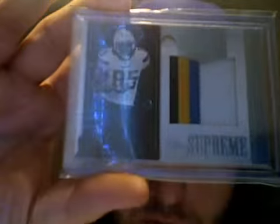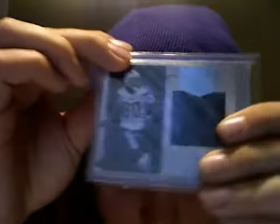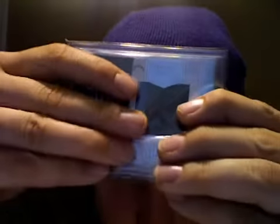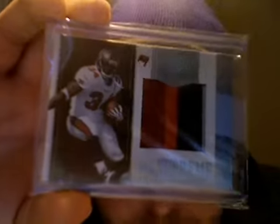Antonio Gates, 42 of 50, four-color — nice little stripe. Malcolm Floyd, 38 of 50, two-color. Whatever, it's Malcolm Floyd, nobody cares. Ernest Graham, number 35 of 50, four-color. Chris Johnson, 46 of 50, three-color.